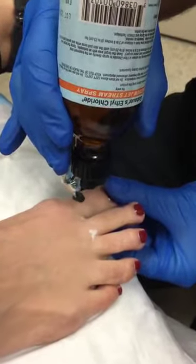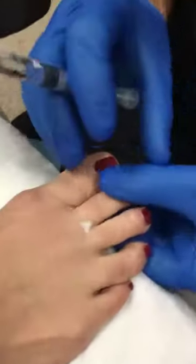Here, ethylene chloride is sprayed, held 180 degrees to the skin surface, and after five seconds, numbing is commenced.